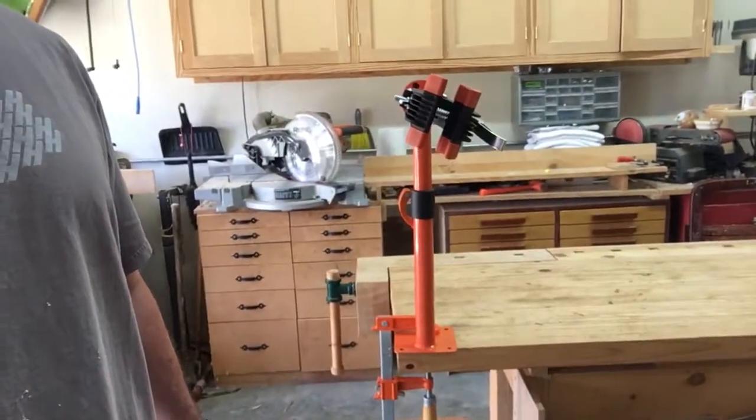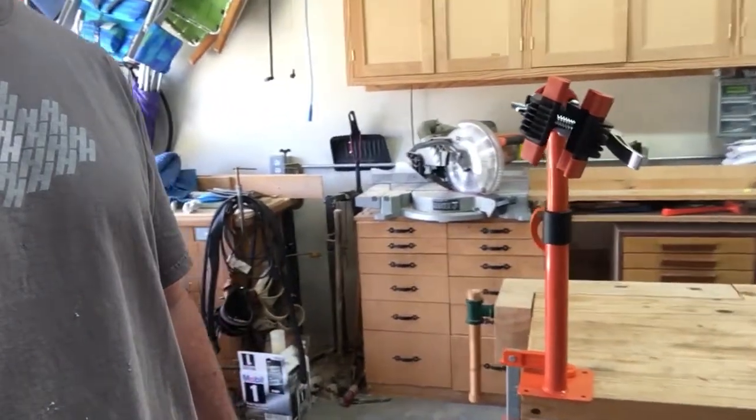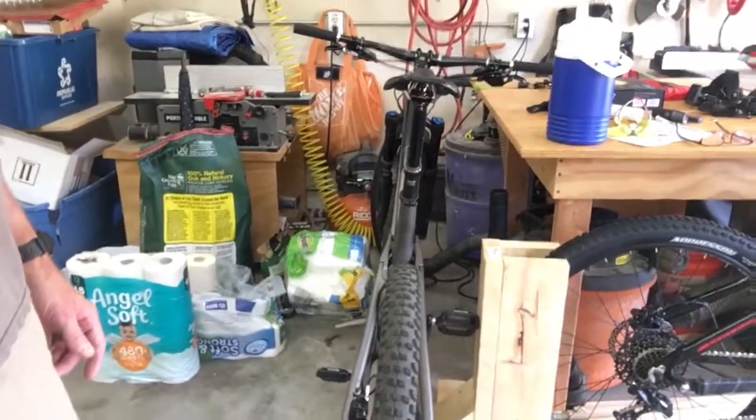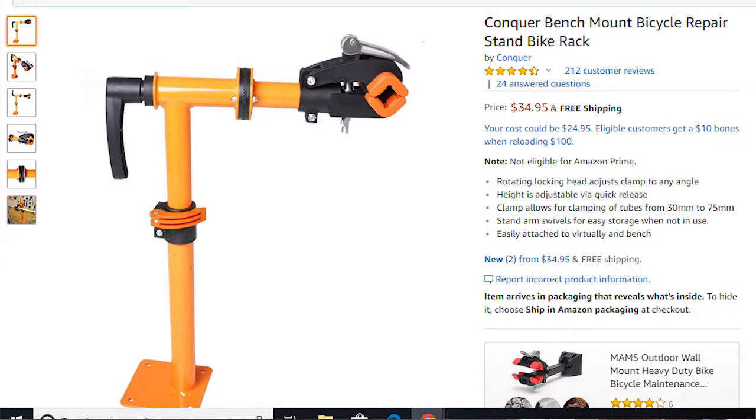Here it is. It is a benchtop-mounted bike stand, which is really good for repairs. I've been using it for the last week. I used it to do the assembly on my new Trek mountain bike. I'll show a couple pictures of it and I'll show a link to the Amazon page in the description. I'll go ahead and shoot a quick screenshot of the Amazon page.